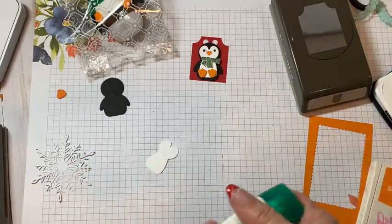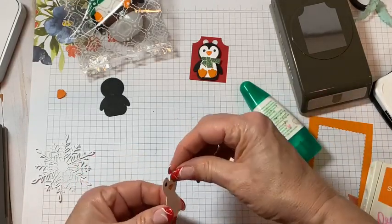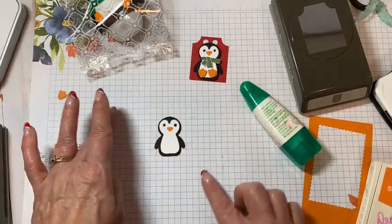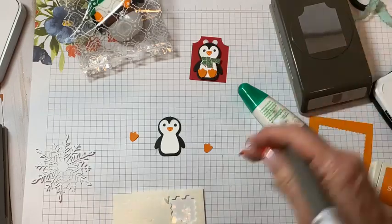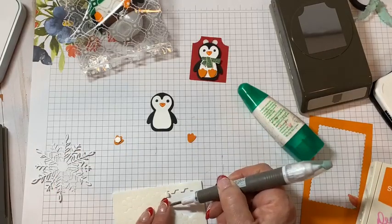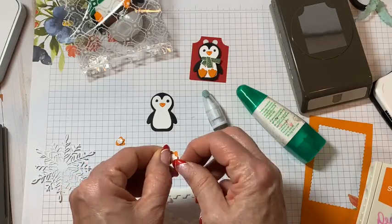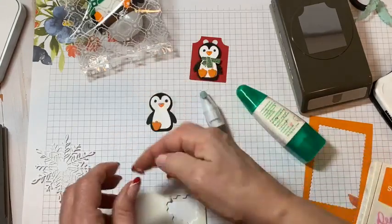Then we'll take our liquid glue. It's all about how, once you have a punch or a stamp set, just keep your eyes open for what's out there that might match it. That was really the big point — to show you guys how I collect things when I see them and have them ready for gift giving when I'm ready. I'm using the little mini dimensionals. I absolutely enjoy having these — it's so nice not to have to trim everything down when you have these little pieces.